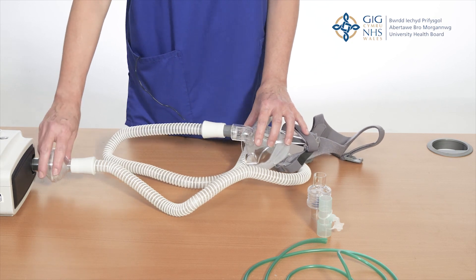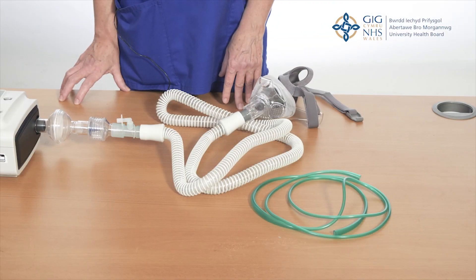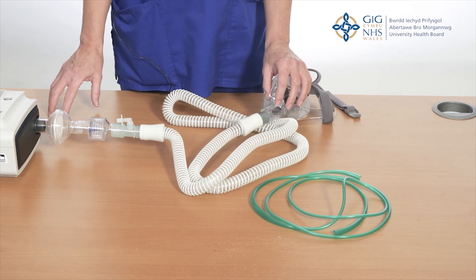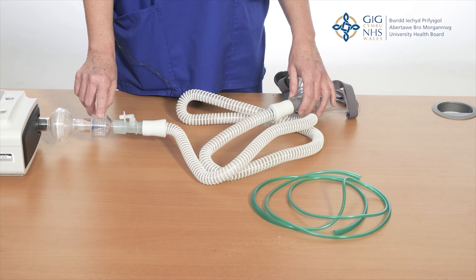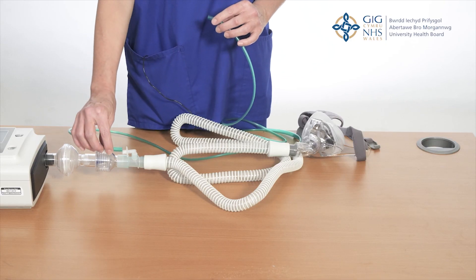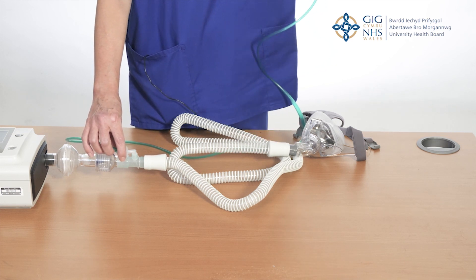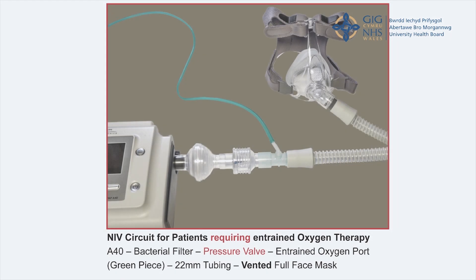Next you need to choose the correct circuit for your patient. Patients with type 2 respiratory failure need an oxygen saturation target range of 88 to 92%. If your patient doesn't require oxygen, this is the circuit we would use. It consists of a bacterial filter which always goes next to the machine, 22 millimeter tubing and a ventilated mask. If your patient does require oxygen entrained into the circuit then this is the one that we would use. It consists of a bacterial filter again that goes next to the machine, a pressure valve, an oxygen entraining port, 22 millimeter tubing and the ventilated mask. You would also need to attach the green tubing to the nozzle on the oxygen entraining port and to your oxygen supply. There are photos of both of these circuits attached to the NIV acute guideline which is available on COIS.